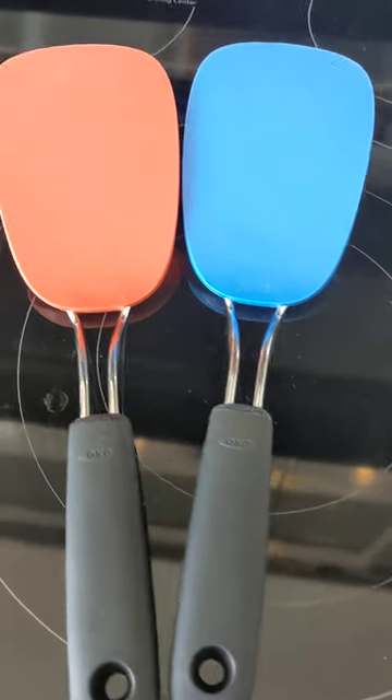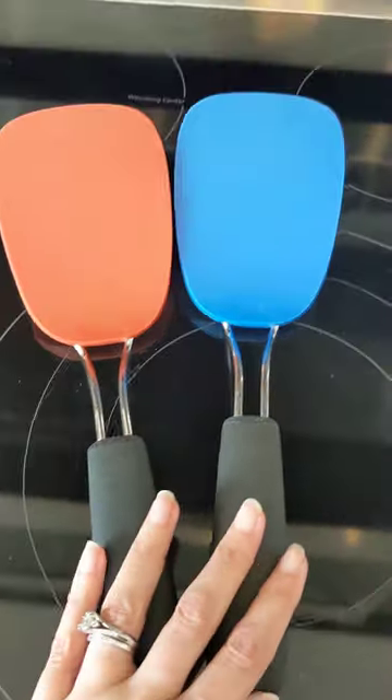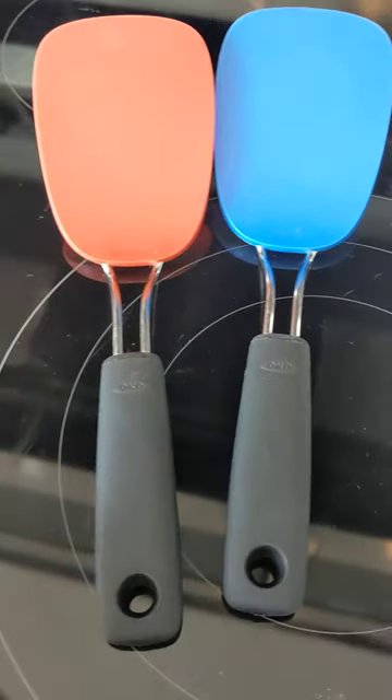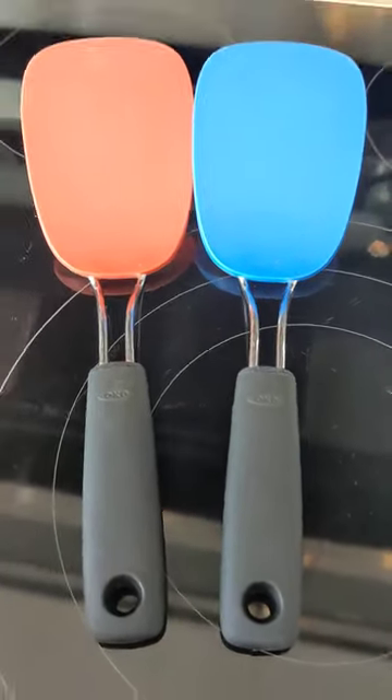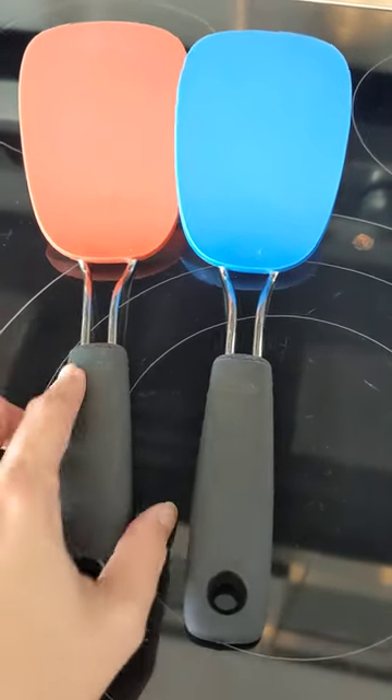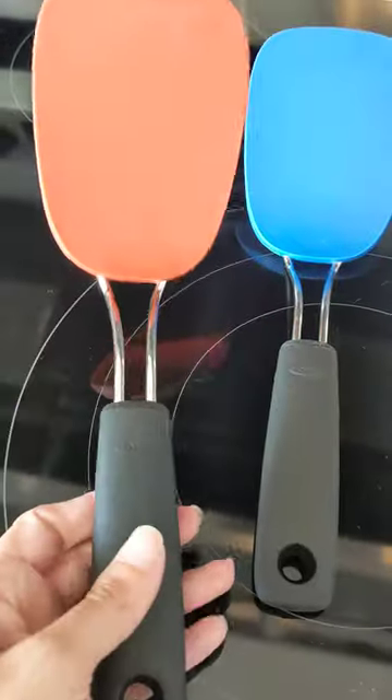Hi there. I wanted to come on and do a quick review for these two spatulas. I've had so many over the years and nothing has compared as good as these two. I absolutely love them. OXO is a great brand.